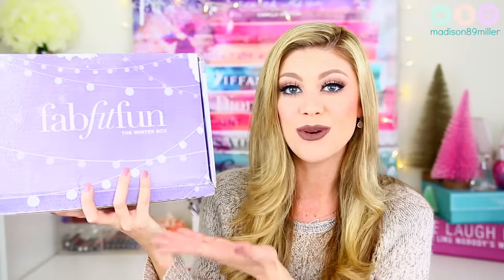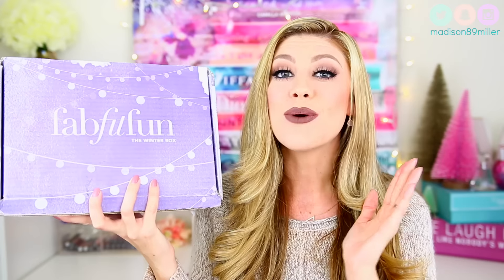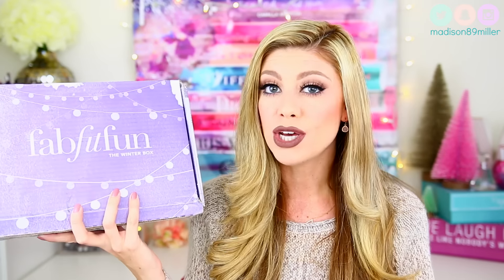Today we are going to be doing another FabFitFun unboxing — I am so excited! This is the winter box for FabFitFun, and they reached out to me again and are sponsoring this video. So thank you so much FabFitFun, because we all know how much I loved the last box, which was awesome. I am still using a ton of that stuff, especially the umbrella, because it's like El Niño out here.